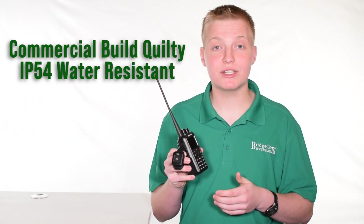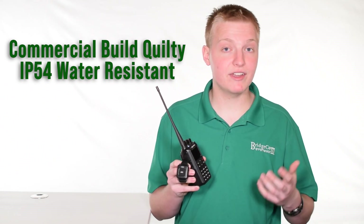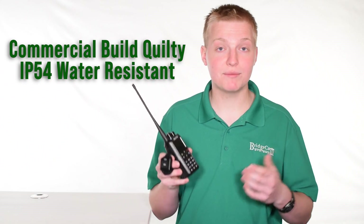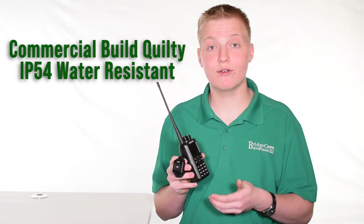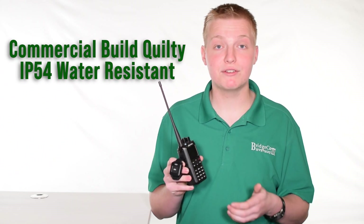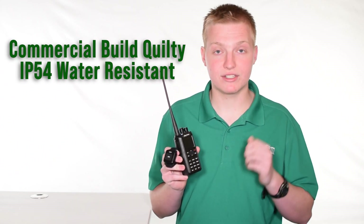The radio has excellent commercial-grade build quality, so you don't have to worry about taking it out to events or outside or even dropping it. We've dropped it and it doesn't even scuff — it's that sturdy. It also is IP54 water-resistant, so you can take it in the rain or any adverse conditions where there may be water or mist.